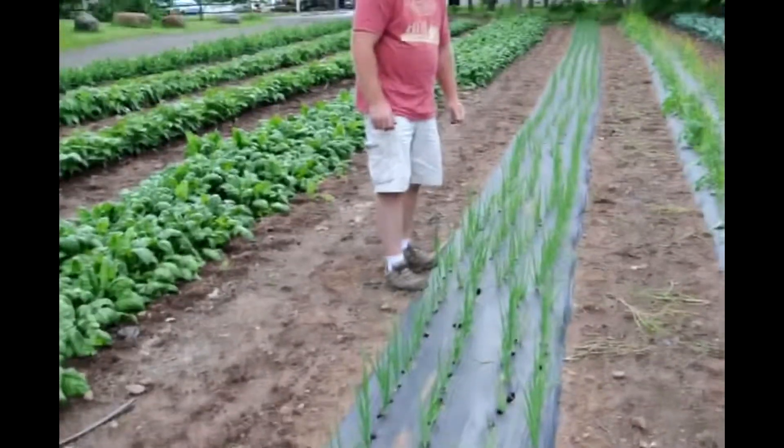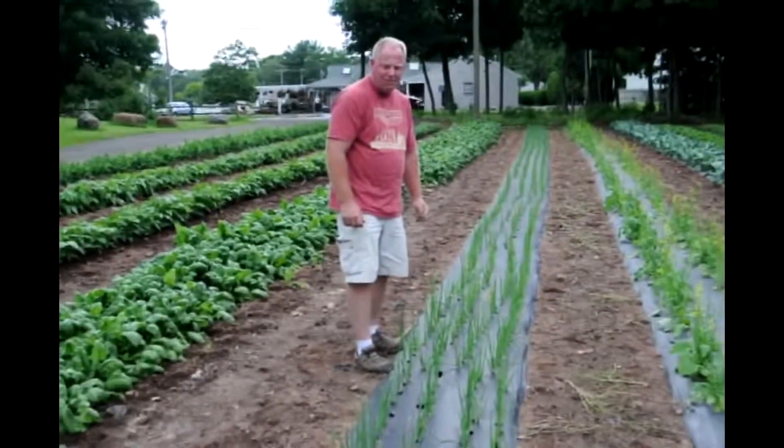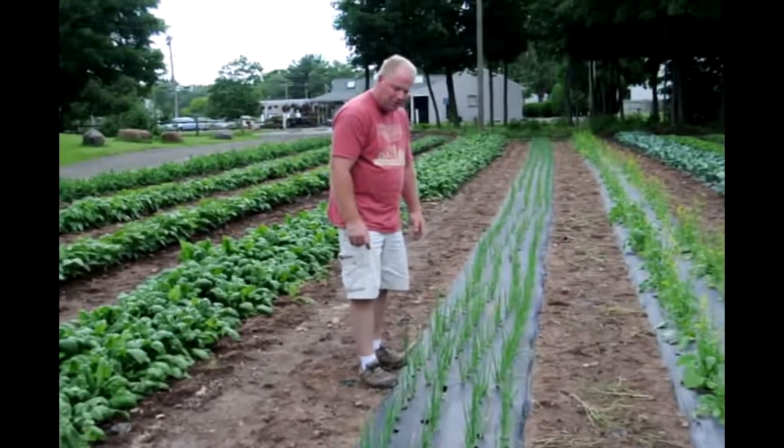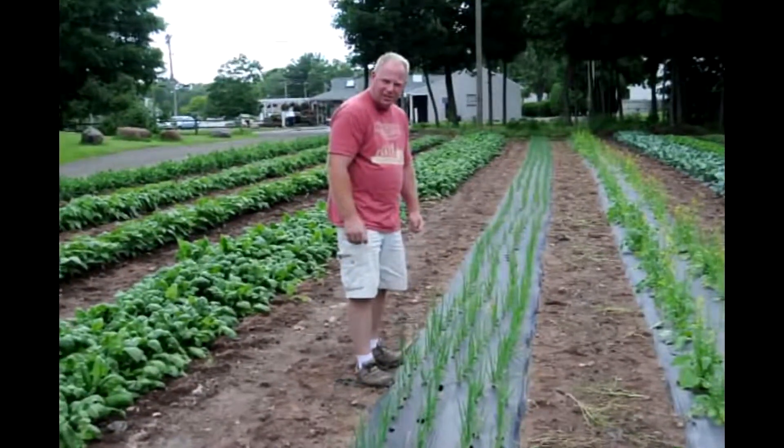This is a red onion. Probably won't be ready for a while — I would say maybe end of August. Onions take quite a while. But there will be fresh red onions available in August at Lewis Farms.